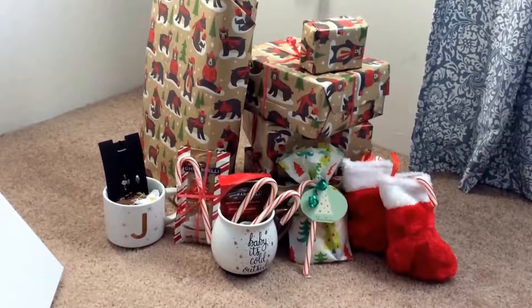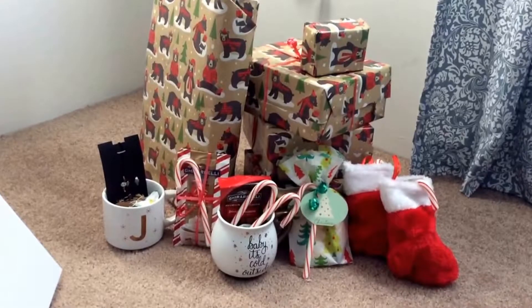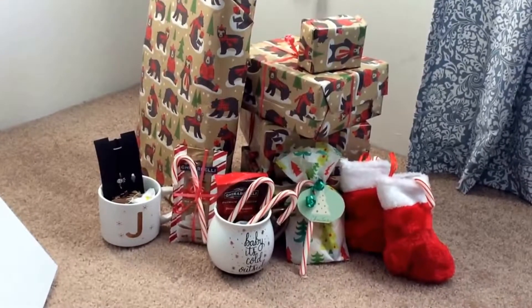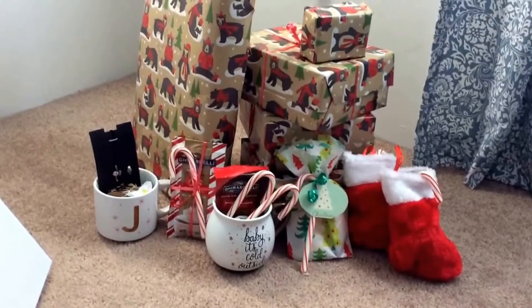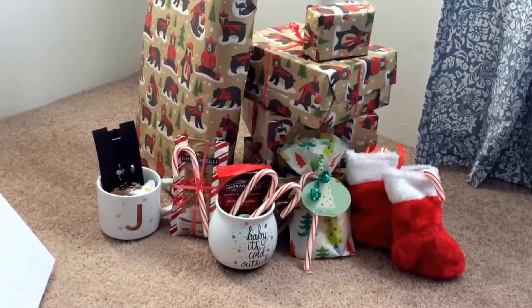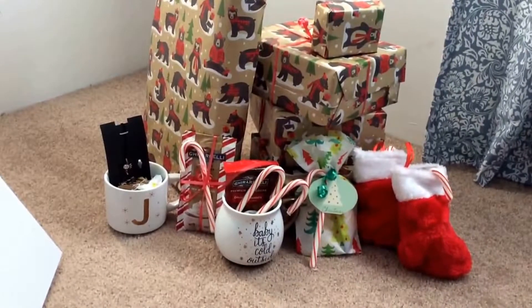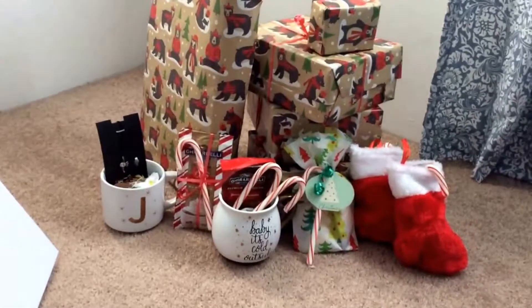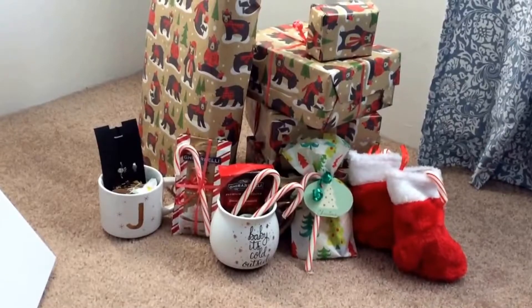I hope you guys liked this video with all the different gift ideas for Christmas, or for any holiday rather. I'll link down below where I got all of the stuff. I'll also link down the video of the homemade Christmas tags that I made as well. If you liked this video, please give it a thumbs up. And I'll see you next time. Thanks!